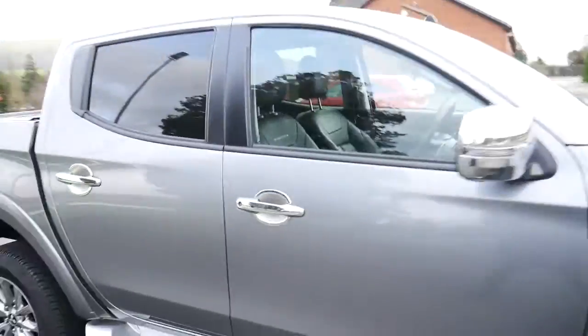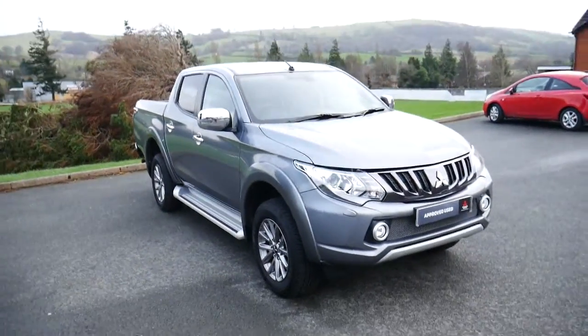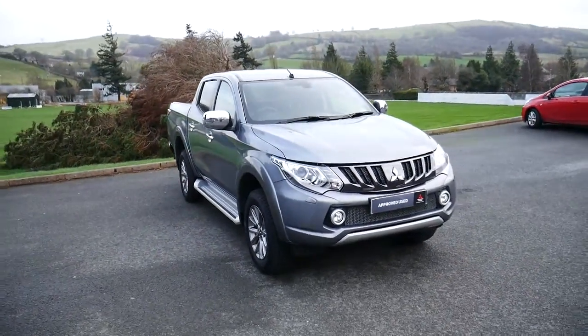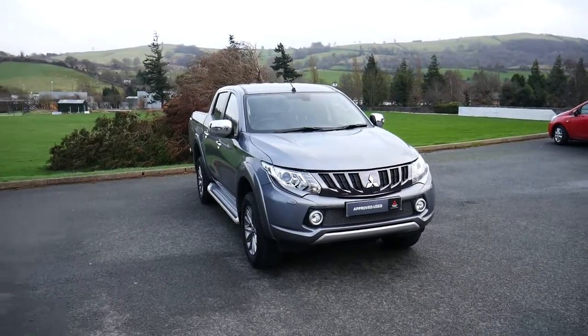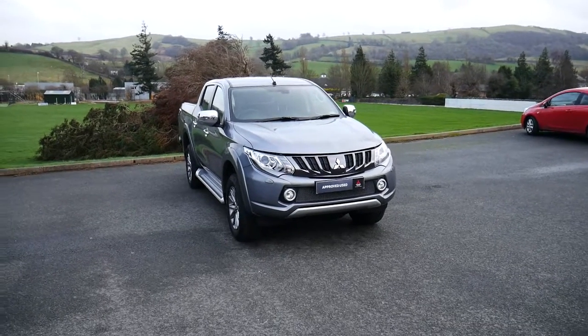We do offer finance plans for this vehicle. We have a finance calculator about halfway down our page. So this has been the Mitsubishi L200 Barbarian. If there's any more information that you'd like to find out, then please ask one of us at JT Hughes Newtown. Thank you.